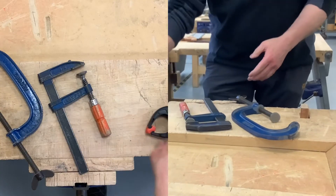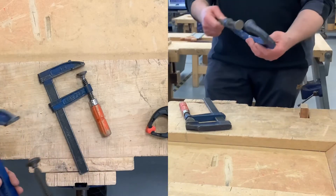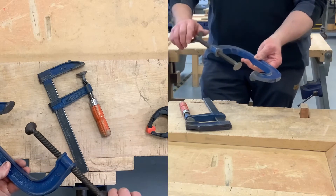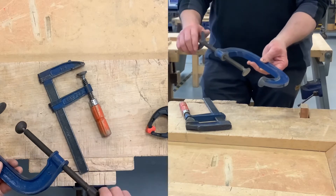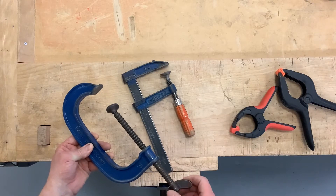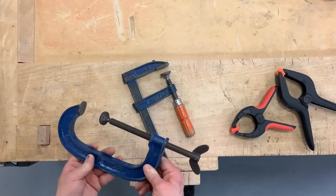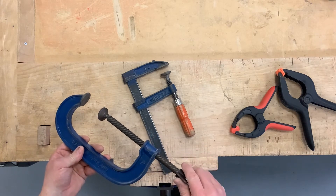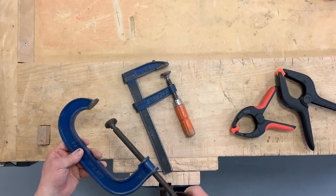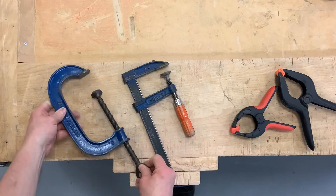First of all, the G clamp. This takes a little bit of time to adjust, and you do this by twisting this screw using the handle at the top. These clamps grip very, very tightly. One of the problems of course is that you over-tighten them and you damage the surface of your material, so you need to be careful when you're using the G clamp.